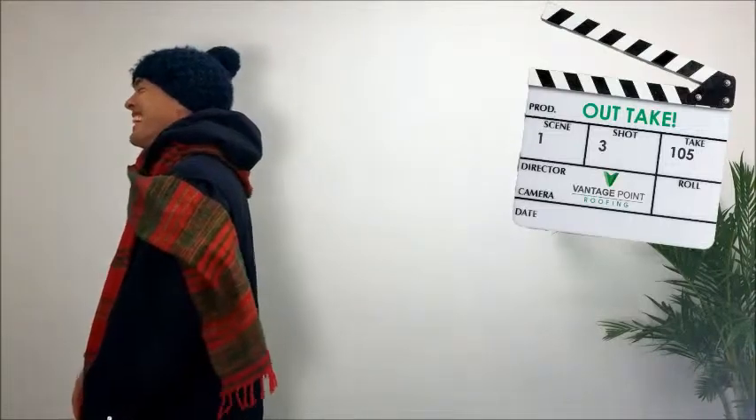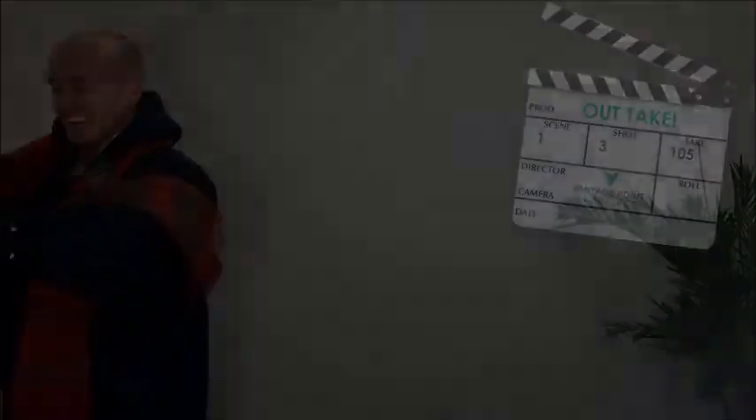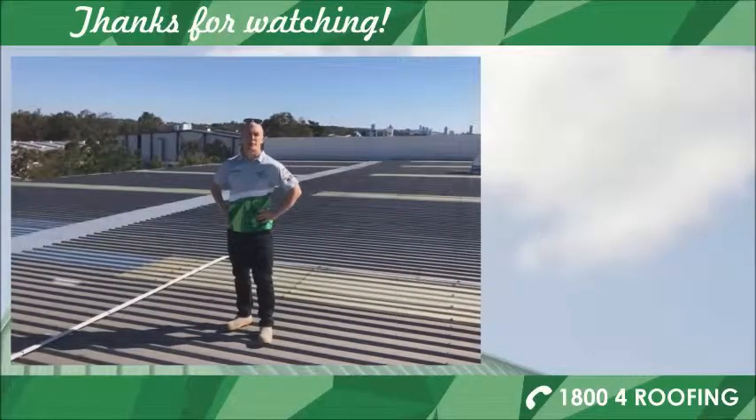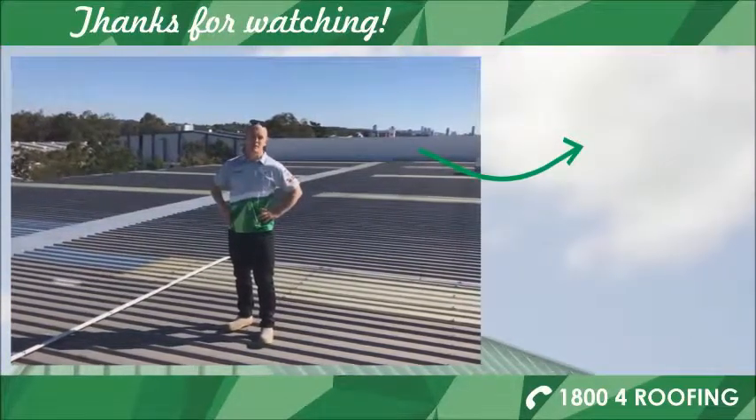We hope you found that helpful. For more information, check out our web series ebook. Alternatively, head over to our website by following the link on the right-hand side of the screen. Thanks for watching.